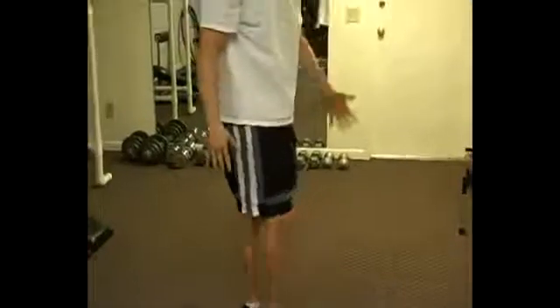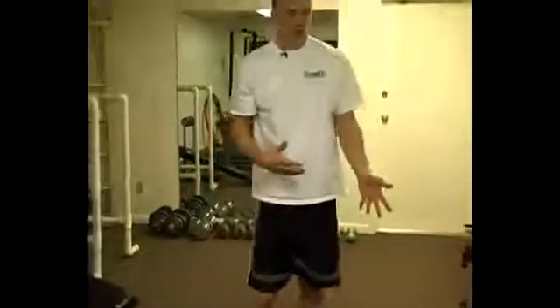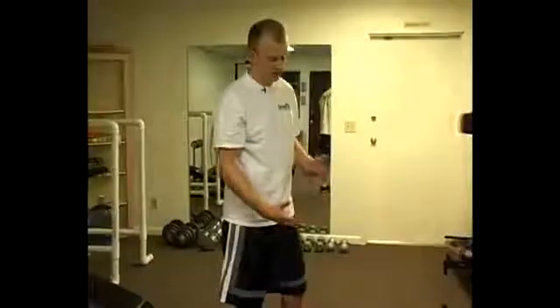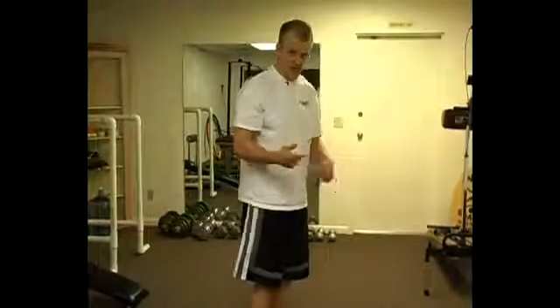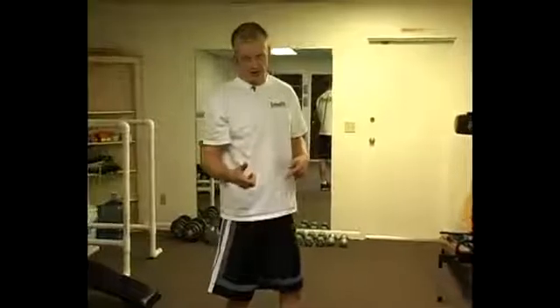And then we come up — that is one rep. When you're starting out, you may want to alternate legs: do one left, one right, and keep switching so you get some rest in between.